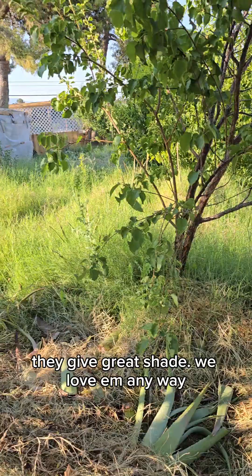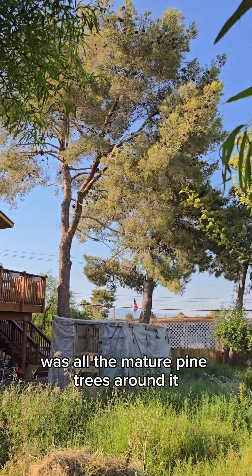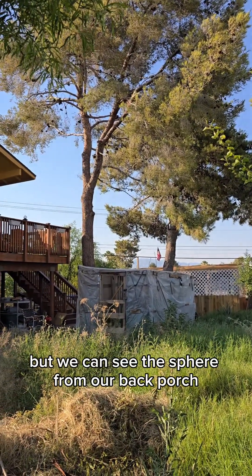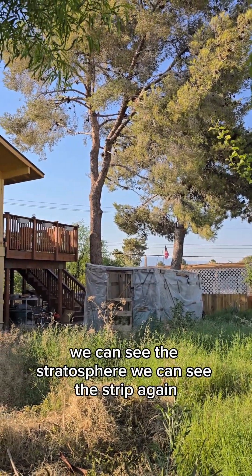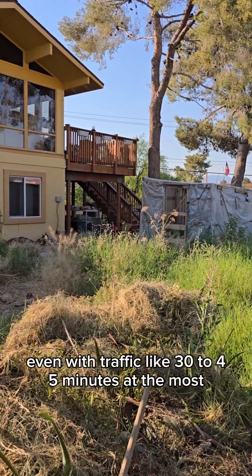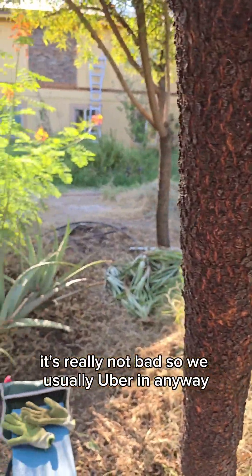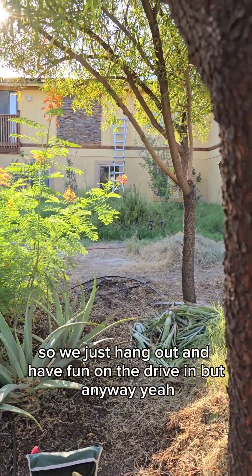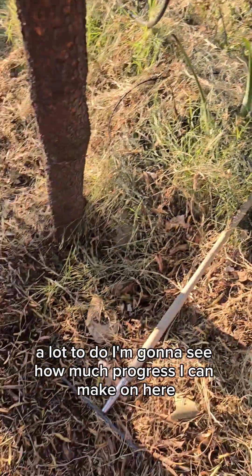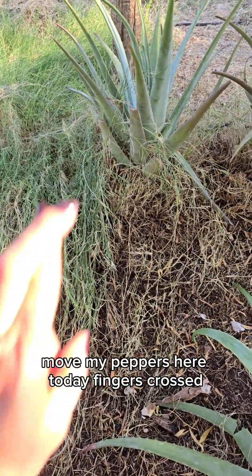We'll keep the trees over here. They give great shade and we love them anyway. Part of why we bought this house was all the mature pine trees because they give it a country feel. We can see the Sphere from our back porch, we can see the Stratosphere, we can see the Strip. It's really a quick 30 to 45 minutes at the most — we usually Uber in anyway. But yeah, a lot to do. I'm hoping I can get the irrigation done here and move my peppers today.